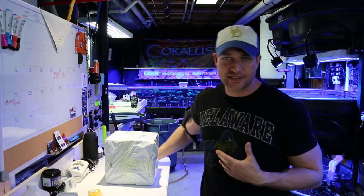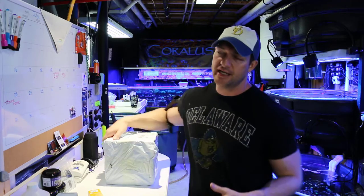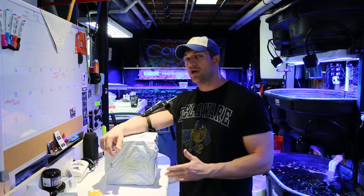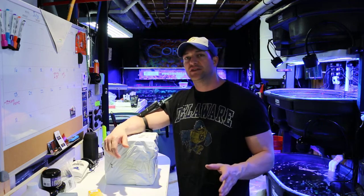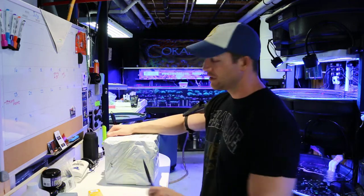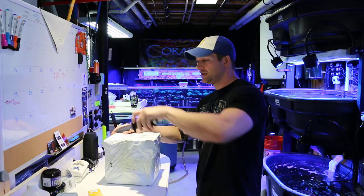Good morning Reapers! I'm Danny from Coralus, and today we have a long-awaited box that came all the way from China. I've been waiting for this thing for so long — even before I purchased it, I wanted it. I just had to make a plan of action. So let's get right to it. Let's open this box and see what's in it.